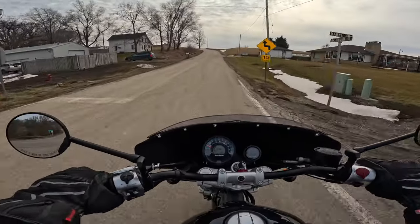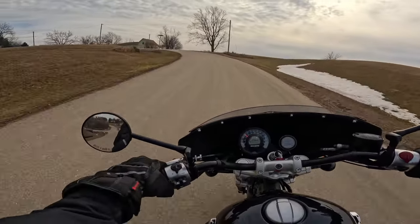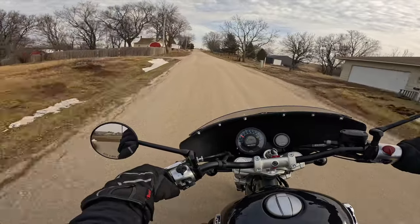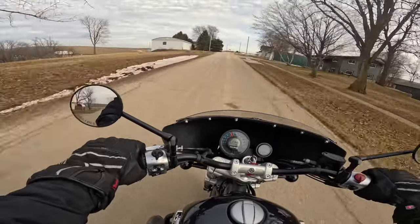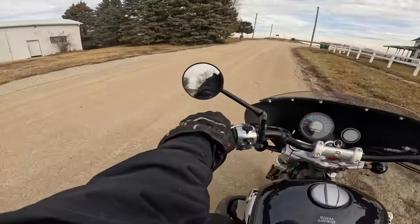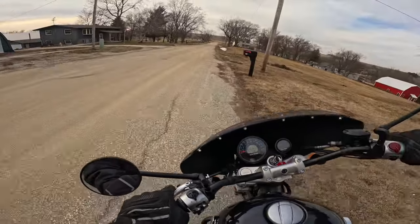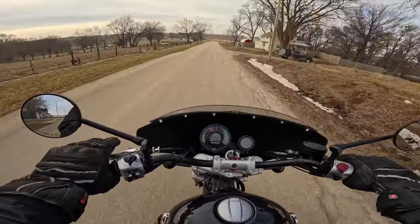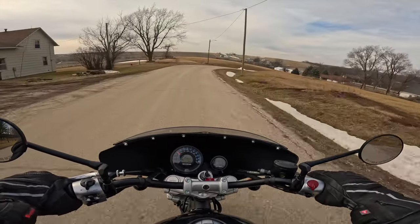Sand everywhere. I do like the fairing the way it looks — I wish it had a taller windshield. I wonder if you can get that as an add-on. MK Design fairing, by the way. This thing really picks up. I think those pipes do add some power — I like that. A friend of ours, Dante, he has these same pipes on his Super Meteor, and when he shows up we can hear him from a block away.